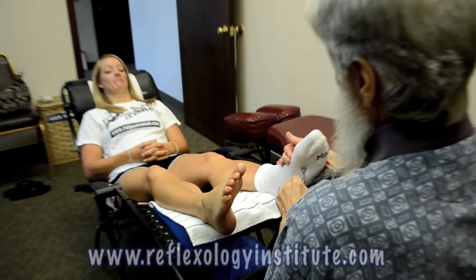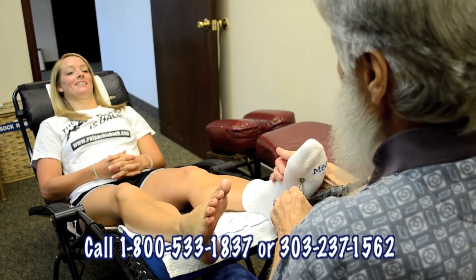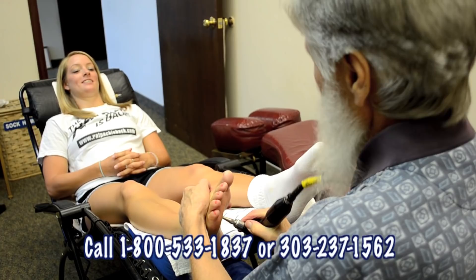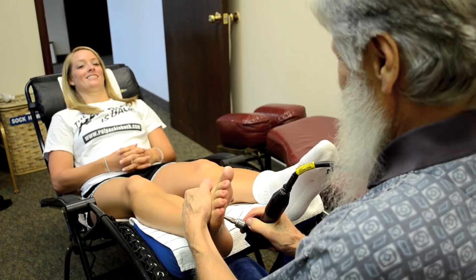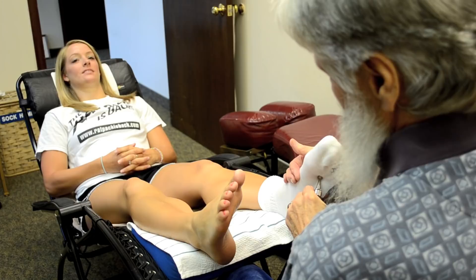If you follow those directions explicitly, you can work your own Kidney 1 meridian point and don't have to come see me — save your money. The percussion action has a way of getting the job done in a way that's unique to any other type of stimulus.